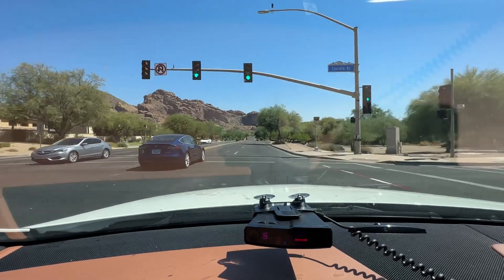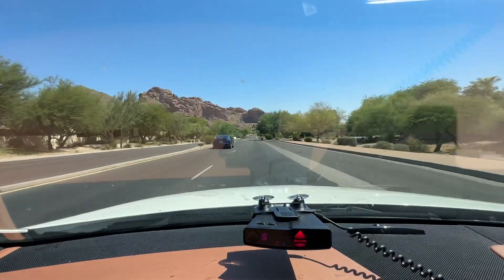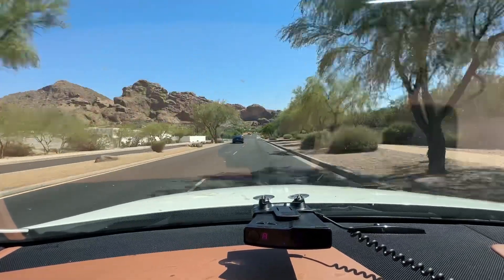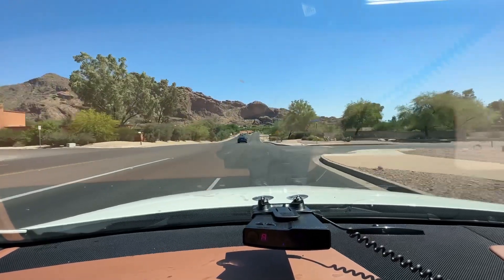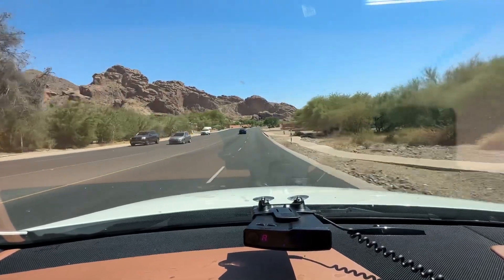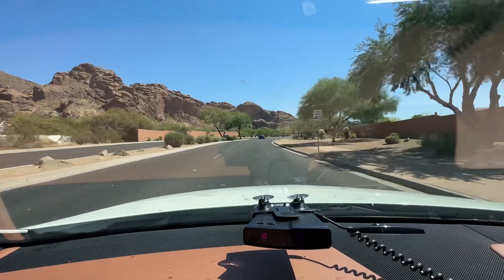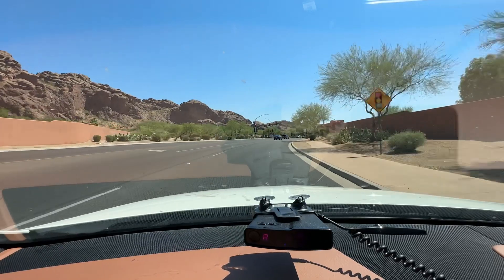We're going to continue on to the bad boy up here, the Redflex Halo system. Still picking up on the R9 from the rear — MRCD — and the Valentine. Now we're picking up a 24-145 from the rear, seeing that. Here's the Halo system.